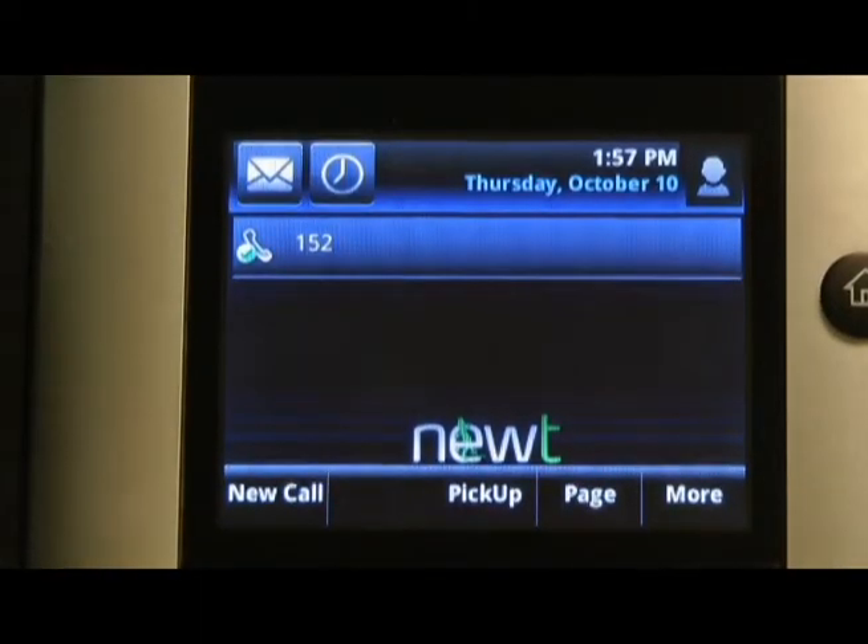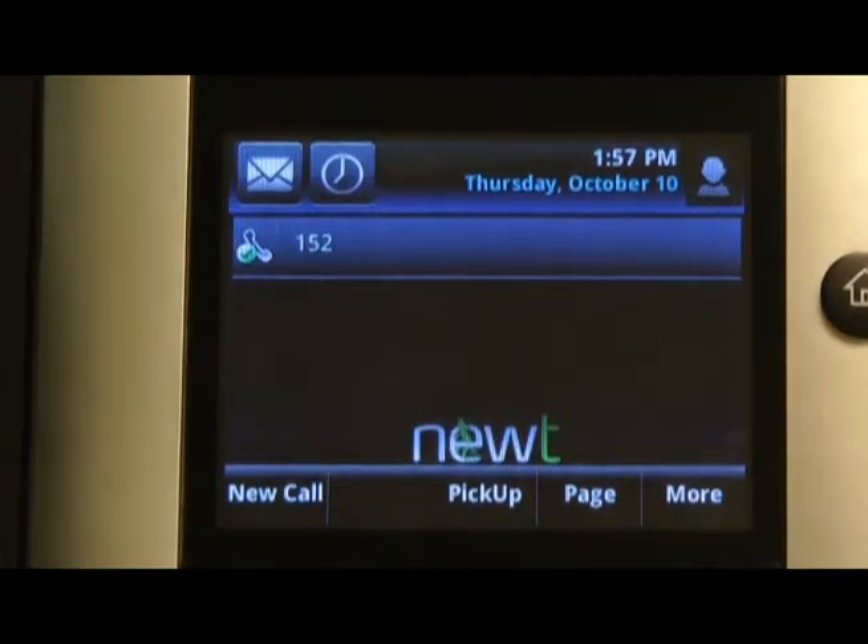To perform a page, press the Page soft key. This soft key will page through all handsets and overhead paging if enabled.